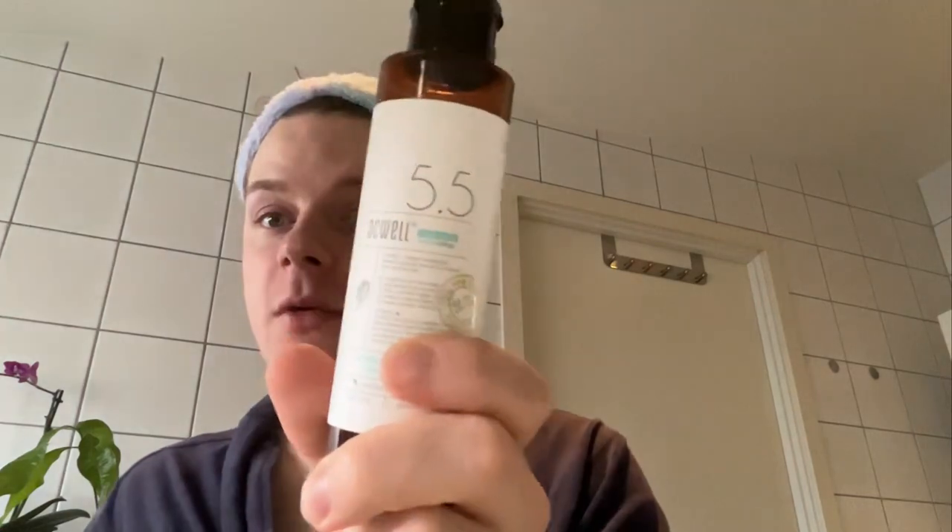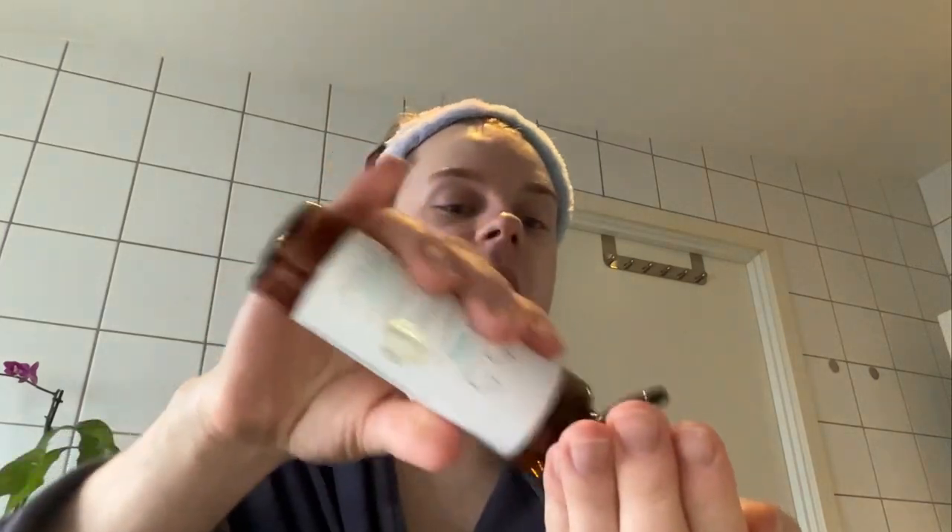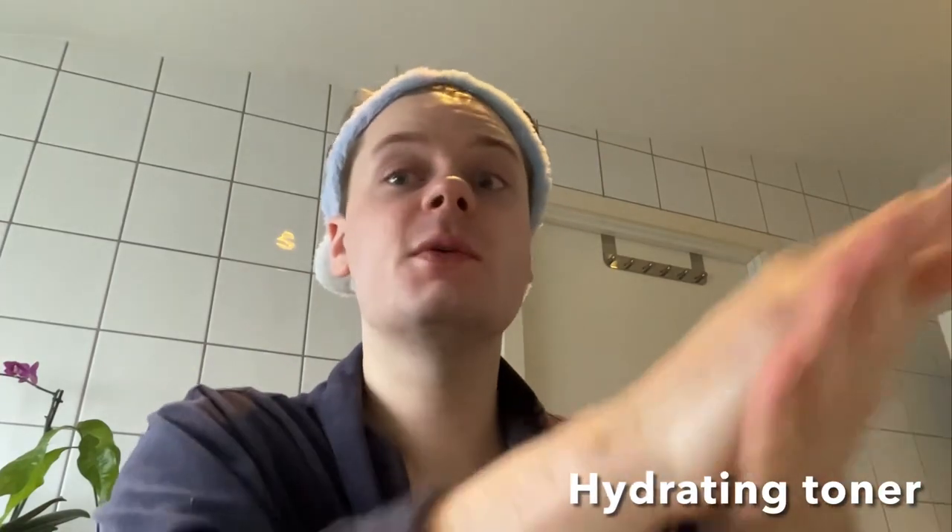Now we're ready to go in with the products so we can look glowy, hydrated and super nice. The toner I usually go in with — I'm almost empty, but I have a new one I'm going to start using. It's the Aqua Licorice Toner. It's formulated with licorice root extract which helps with reducing hyperpigmentation. It also smells really nice — I think it's fragrance-free, but it smells like sweet licorice. That's what I'm trying to say.